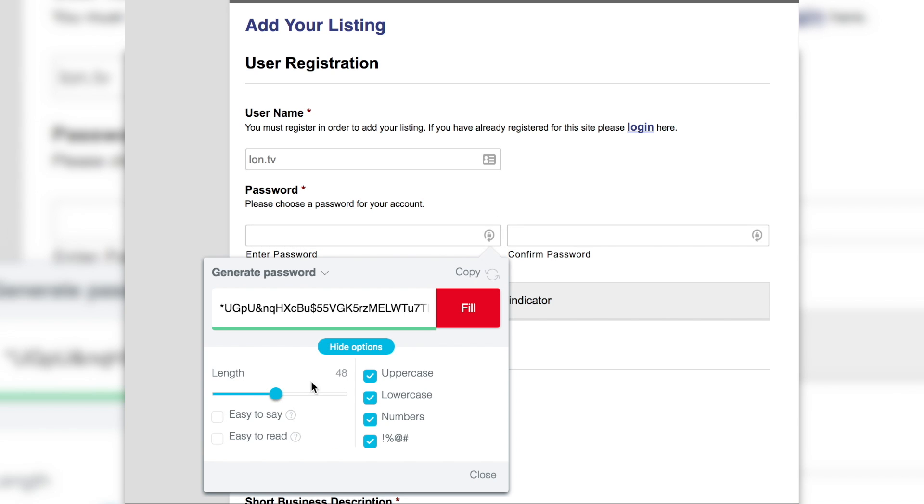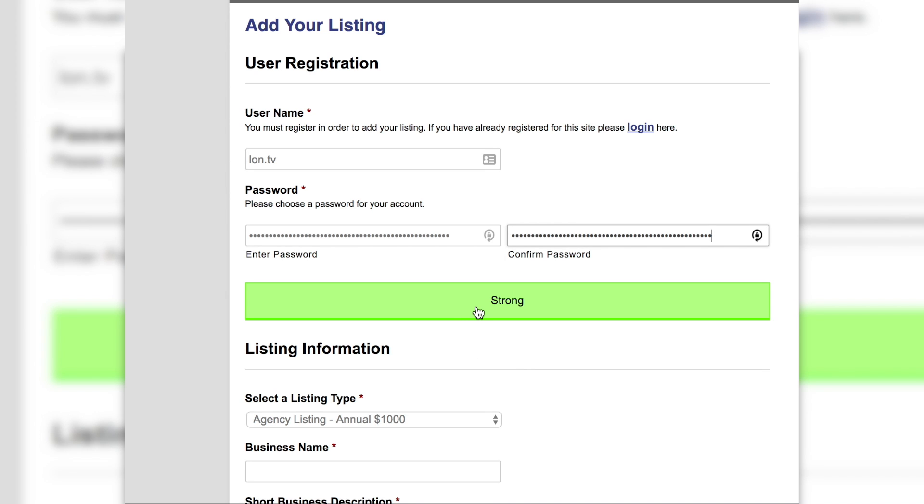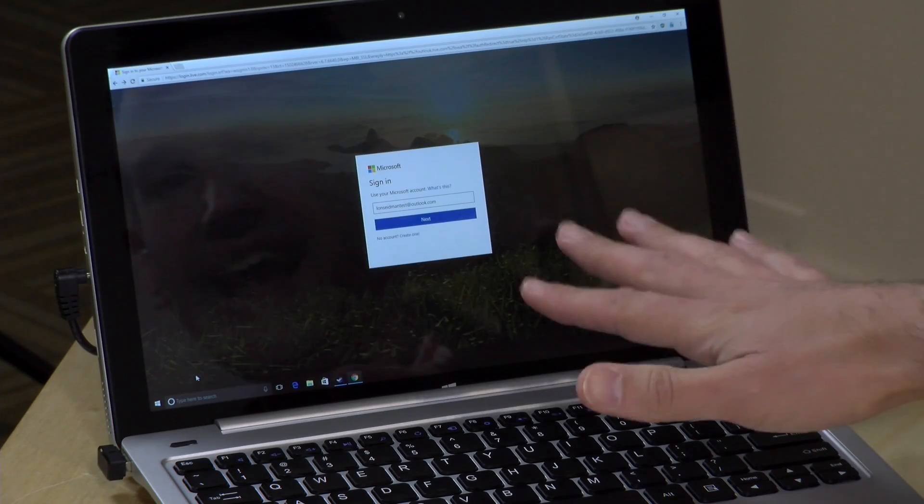My biggest gripe with the password manager is that it's not helping users develop better security practices. A good password manager should encourage the user to keep a separate password on every website they visit. There's no tool to generate a secure password, nor any prompt encouraging the user to put in something unique when setting up a new account. I use a password manager called LastPass, which actually prompts me to generate a secure password — a long string of gibberish unique to every site — so if one site gets compromised, nobody can log into another site with my credentials. A device meant to make you more secure should be enforcing that, and this really doesn't.